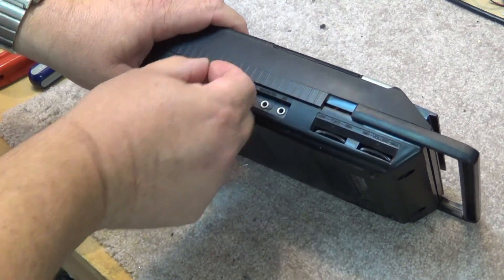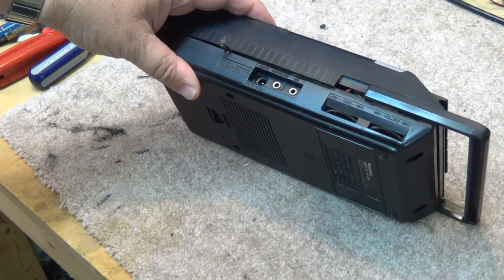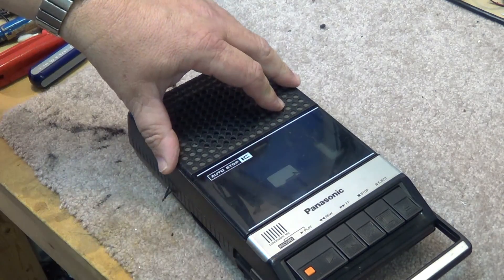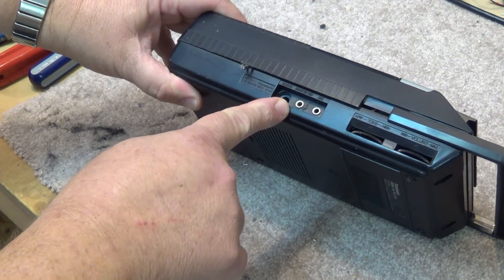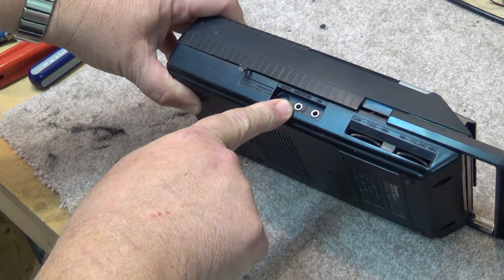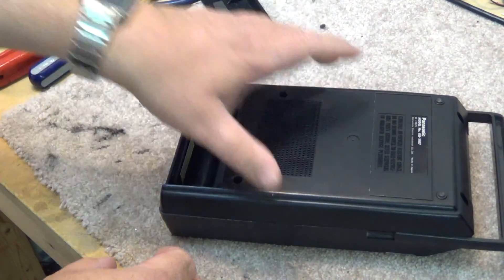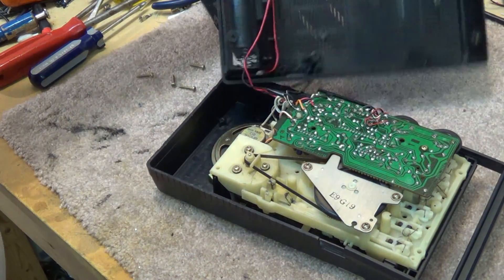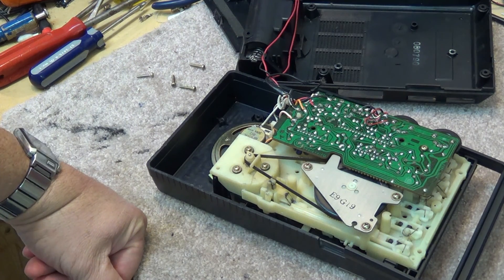I actually had to modify it — that's what these wires are here. These are to shut off the motor so that the computer could start and stop it, because it didn't have a remote pause on it. It just had the mic input and the output — the microphone and the external speaker. I used to use this with an old Texas Instruments TI-99/4A home computer to record, store, and read the programs that I would write for it.